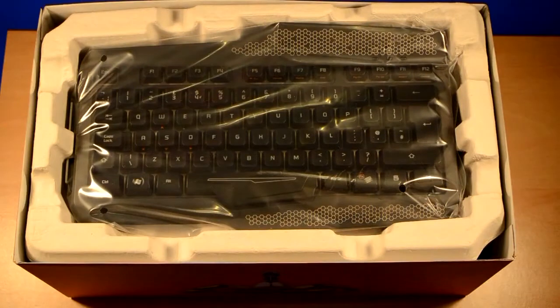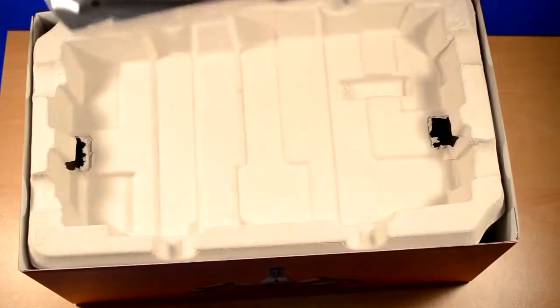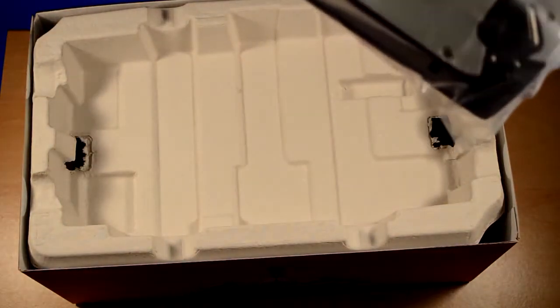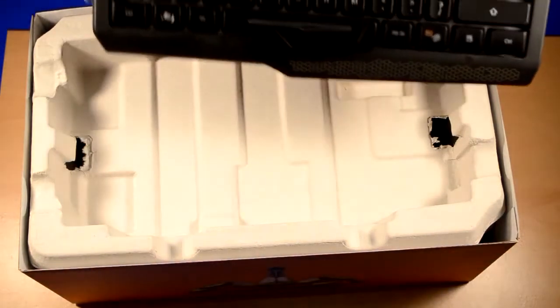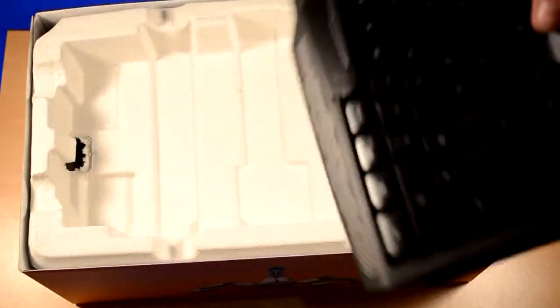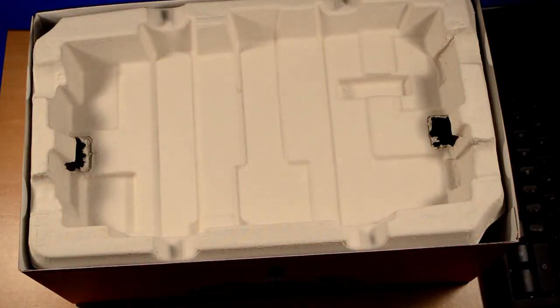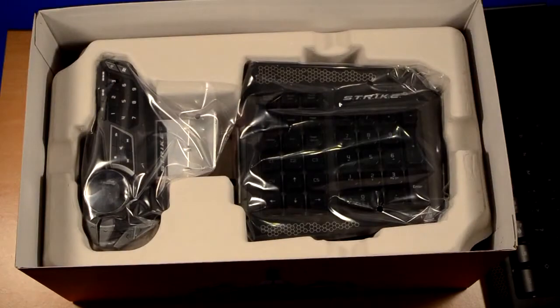So you've got your assembly guide here, which is going to come in very handy because this is how it comes. This is your basic keyboard set here. Let's just get it out of its bag. As you can see, it's not much to look at on its own. However, the key point of this whole setup are these.